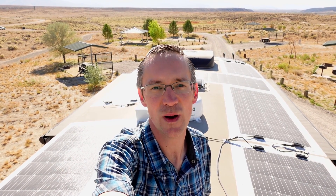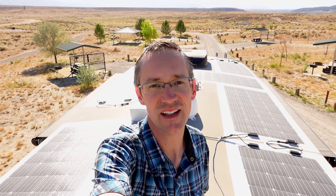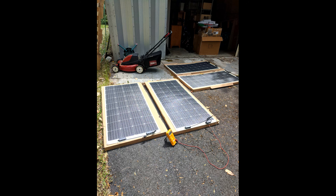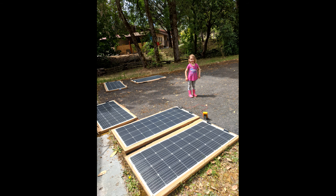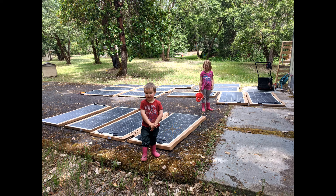We went with 175-watt flexible solar panels from Renogy because they're significantly lighter than traditional panels. With a solar install of this size, we were concerned about the weight capacity of our trailer. When the panels arrived, I laid them all out in the sun, looked them over, and quickly checked them all with a multimeter to make sure they were showing their rated voltages. Everything checked out.